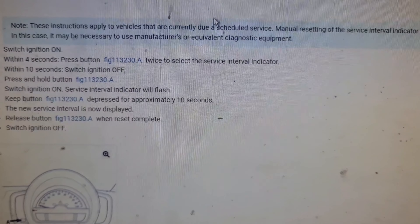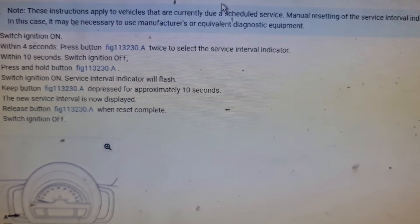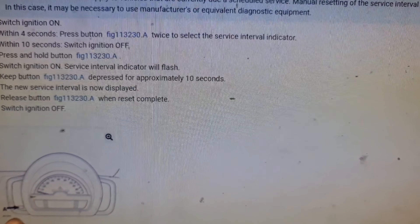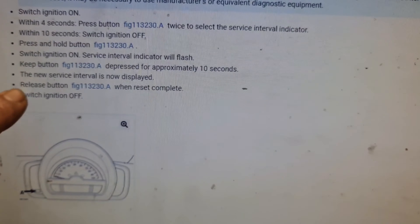Hello from Taj Motor Medics. This is a reset procedure for a Smart Fortwo on a 2009 plate. That's the button right there on the left side of the steering wheel — that's the procedure right here, just follow along.